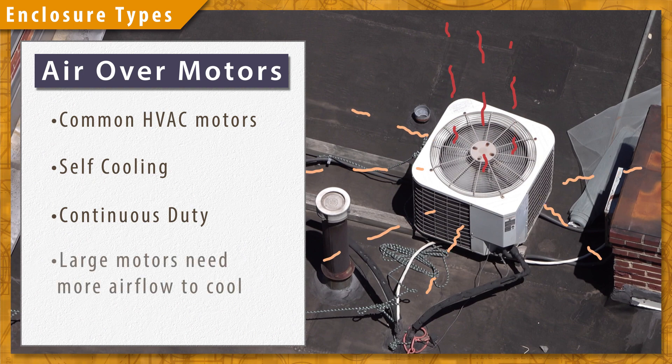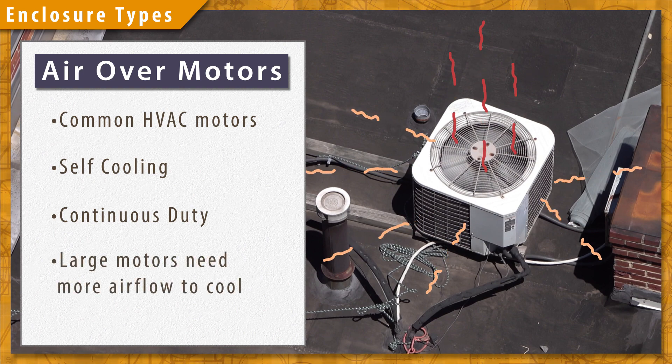Larger motors are designed to be cooled by more air flow, so putting a large motor in a low air flow system will cause heating issues.